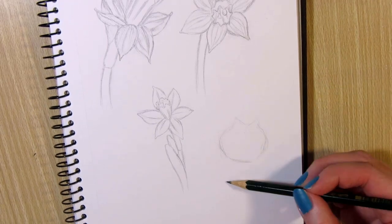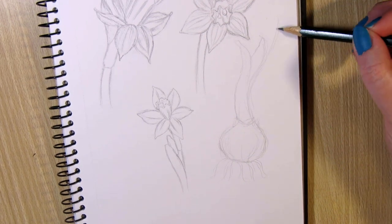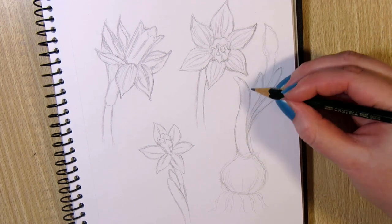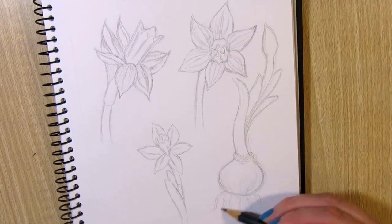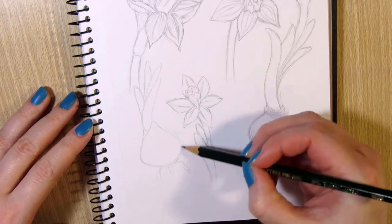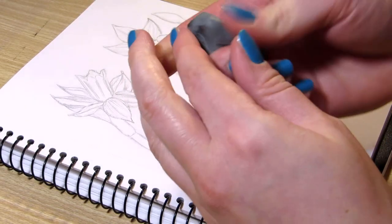I also drew a couple of them with the flower bulbs and one with just a flower bud. I drew some curved leaves around the stem, and one bulb with just the leaves coming out of it before the stem and the flower come out. So basically I drew daffodils in different stages of flowering.